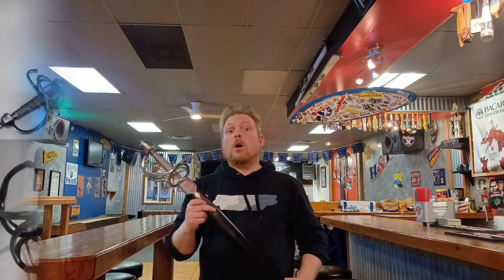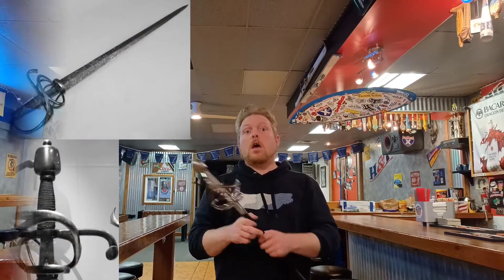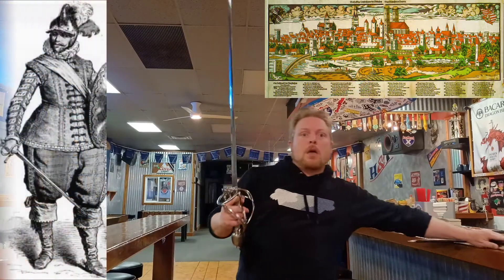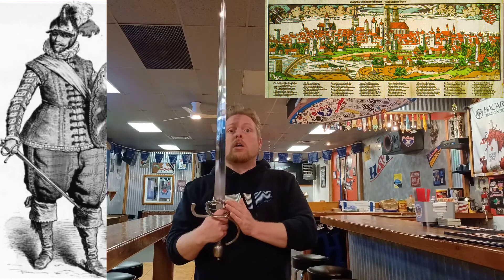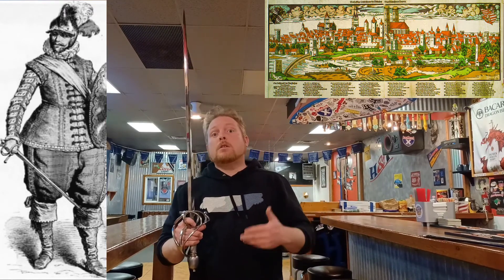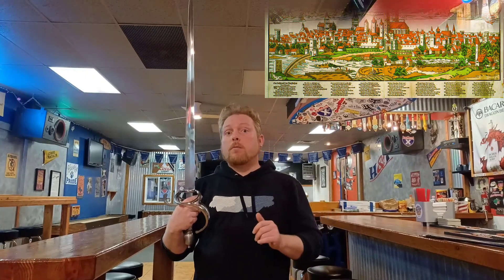The Munich Town Guard sword is a direct replica of a well-documented 17th century sword housed in the Wallace Collection of England. Made for the town guard of the Bavarian capital of Munich, it featured a broader cut and thrust blade and simple swept hilt guard. Believed to have been designed in the early 17th century, this was a time when Munich was a center of counter-reformation and Renaissance arts. The sword type is what would be known as a rapier, or more specifically the military rapier or side sword.